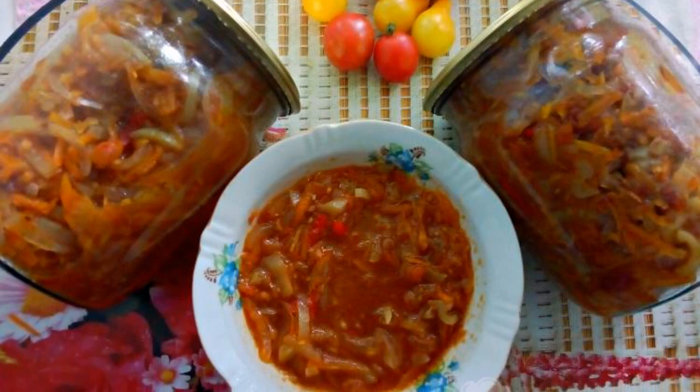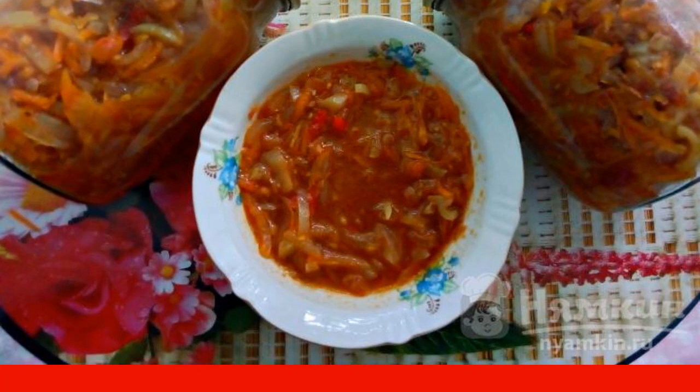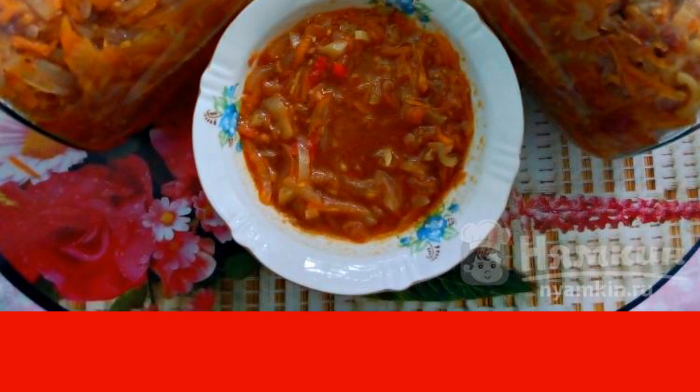Vegetable salad of carrots, onions, and peppers canned for the winter turns out slightly sweet, but at the same time delicious. It can also be used as a dressing for borscht, soup, or gravy, but we are happy to eat it like this.